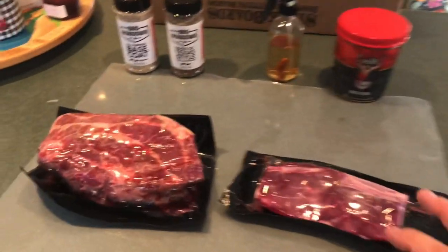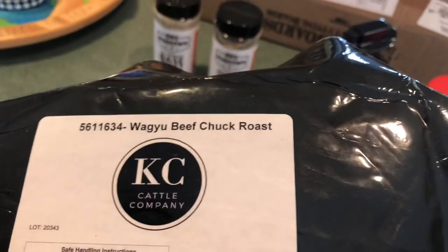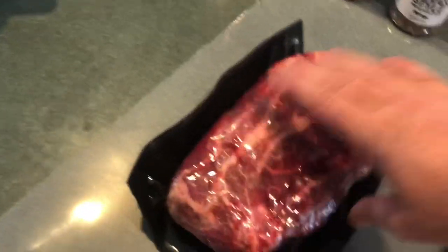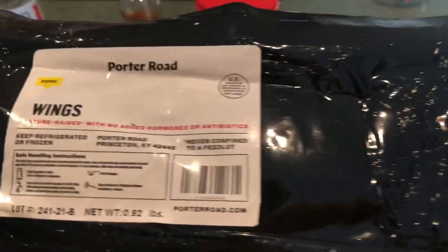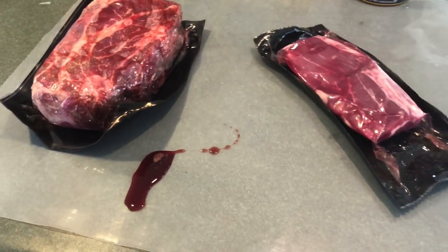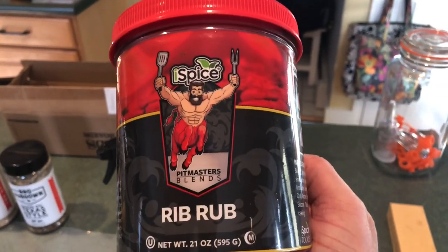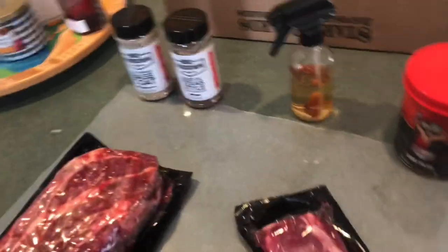Today we're going with a Wagyu beef chuck roast — this guy's a monster, it's from KC Cattle Company, really good products. And then, because if you're firing a pit up you might want to do more than one thing, some Porter Road pork wings. These are kind of fun, they made the rounds on YouTube channels a while back. For the pork wings we have this huge container of rib rub from Pitmasters Blends — check these guys out, they have a lot of products in this massive 21-ounce size. Pretty good stuff and you cannot beat the price — maybe seven or eight bucks for all of that.